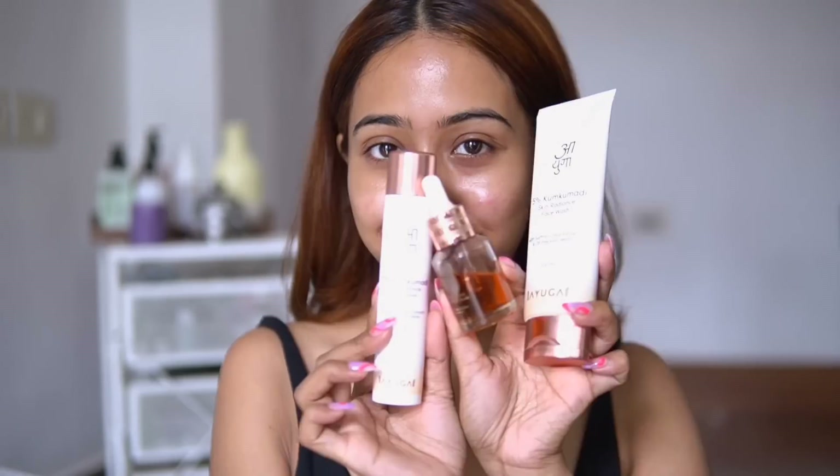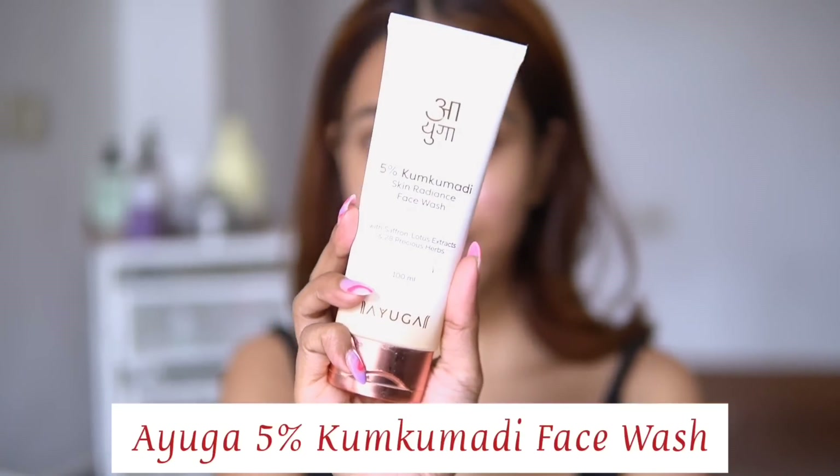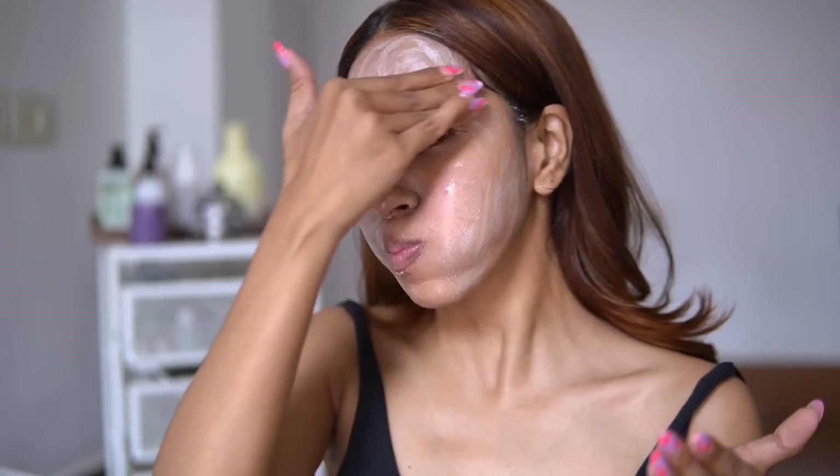I'm starting the makeup with a clean face and I'll be using some Ayuga products for the skin prep — this video is in partnership with Ayuga. First I am taking the 5% Kumkumadi skin radiance face wash, which is a gel-like face wash. Make sure you do the puffer pose asana: fill your mouth with water and gently use your fingers to apply the face wash, keeping pressure and moving the water from left to right cheek. You can use this face wash for your morning and night time skincare routine along with your face yoga ritual.